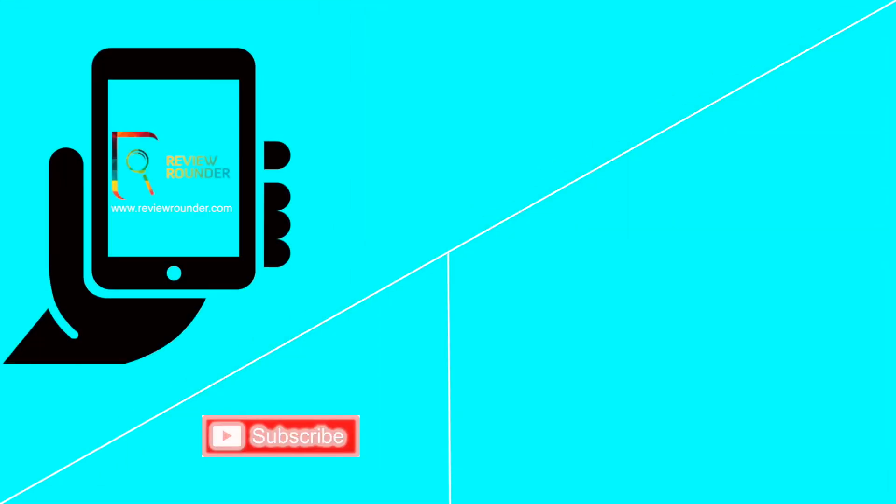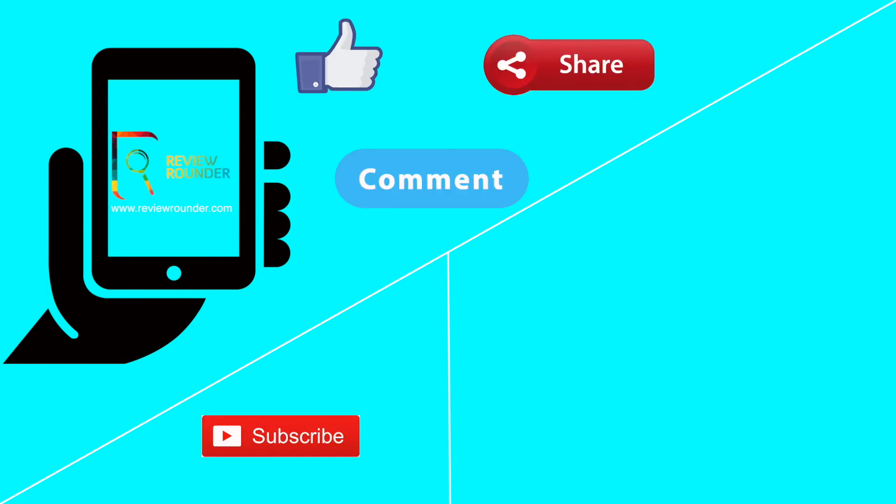Thanks so much for watching our video — please subscribe to this channel for more gadget reviews. Hit that thumbs up button for extra support. You can also follow us on Facebook, Twitter, and Instagram.